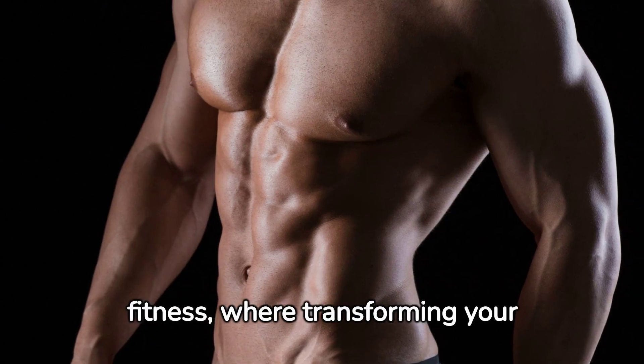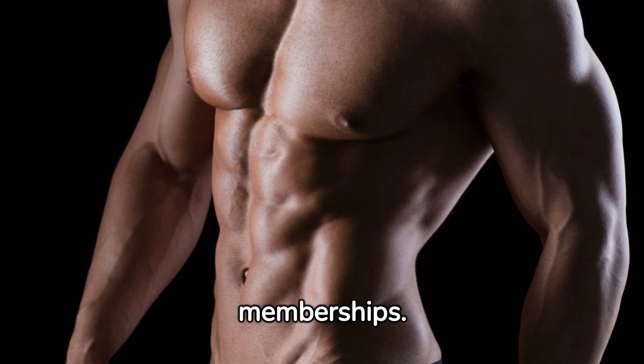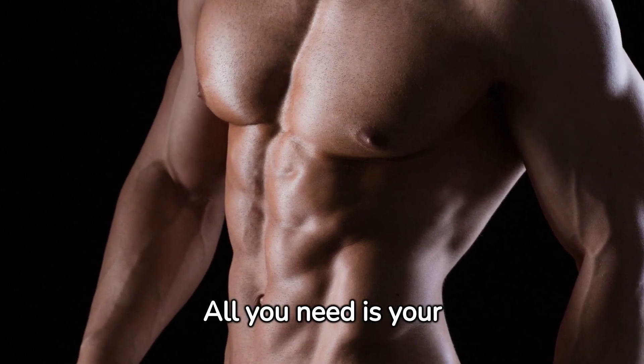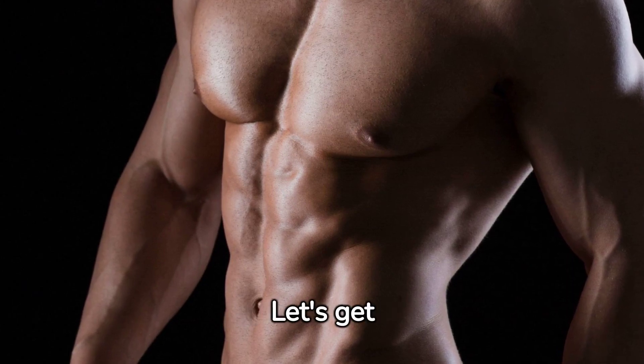Welcome to your new path to fitness, where transforming your body doesn't require fancy equipment or expensive gym memberships. All you need is your body weight and the will to change. Are you ready? Let's get started.